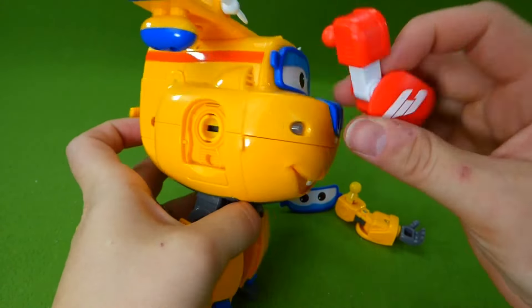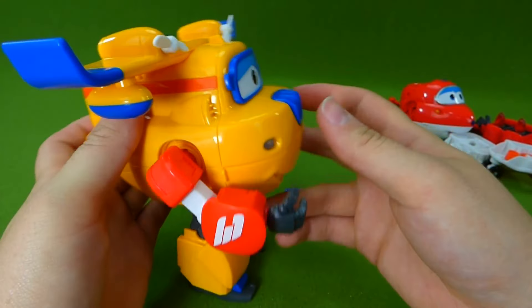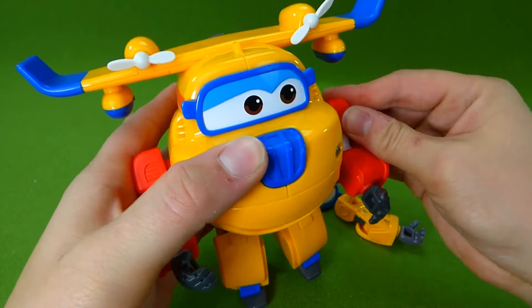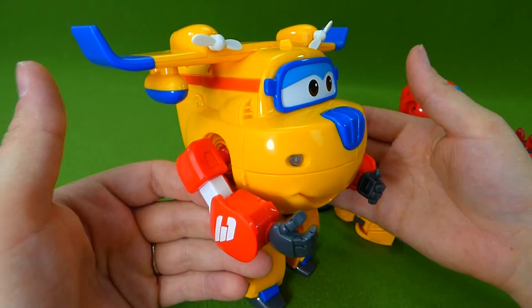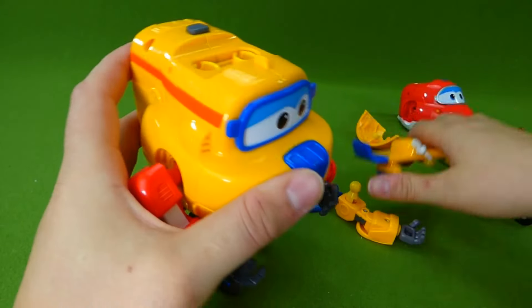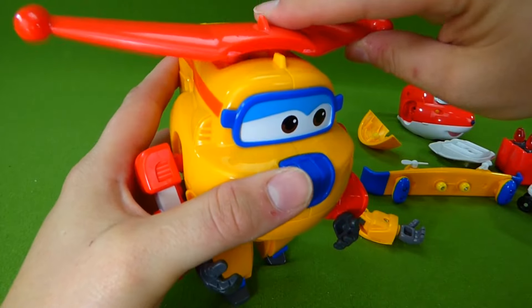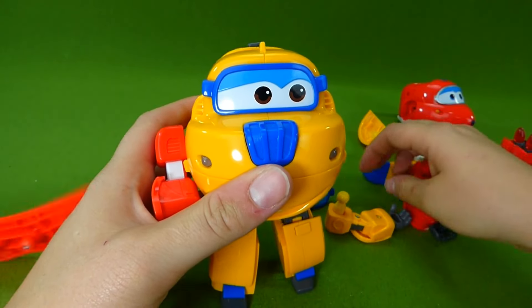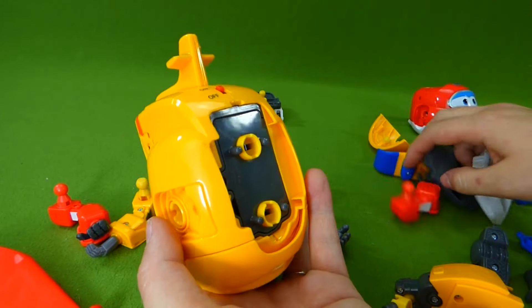Hey, I wonder if we can put Jet's arms on Donnie — that's silly! Look at this, he's got Jet's arms. Can we put on Jet's wings too? He looks funny! That's silly.